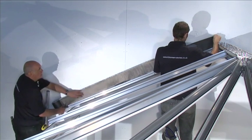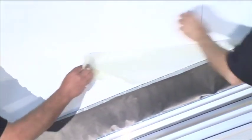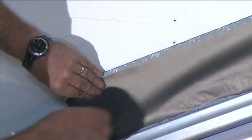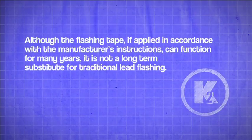Slide the ridge cover. Primary seal to host wall.